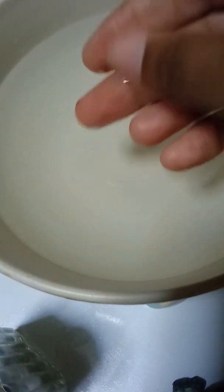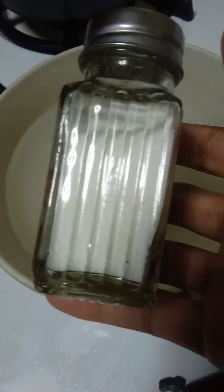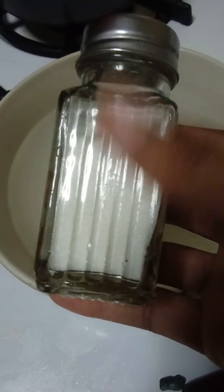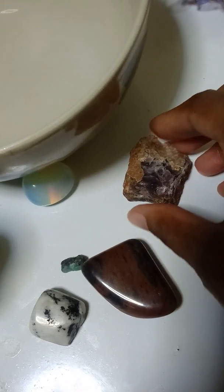So what you need is a bowl of water and some salt. The type of salt — sea salt, kosher salt, iodine salt — does not matter. You just need salt. I'm going to put my crystals in the water.